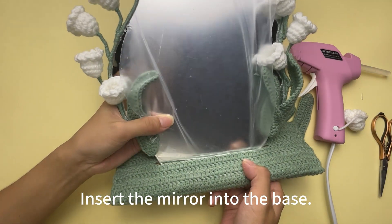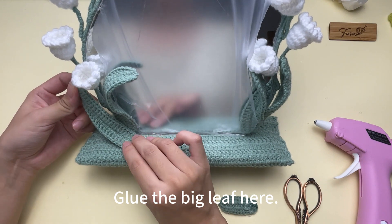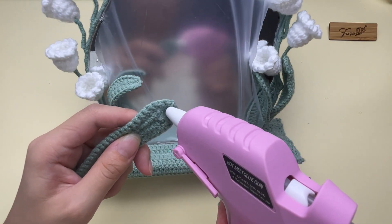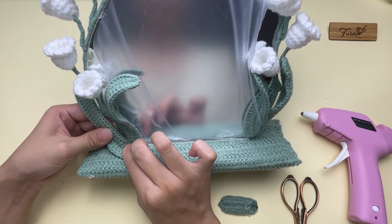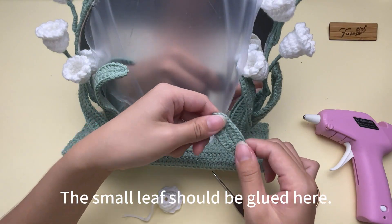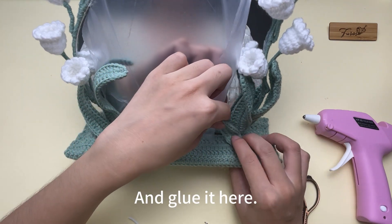Insert the mirror into the base. There is one big leaf and one small leaf that should be glued to the base. Glue the big leaf here on the side with four flowers. Now there is one small leaf and one flower left. The small leaf should be glued here on the side with five flowers. Fold it like this and glue it here.